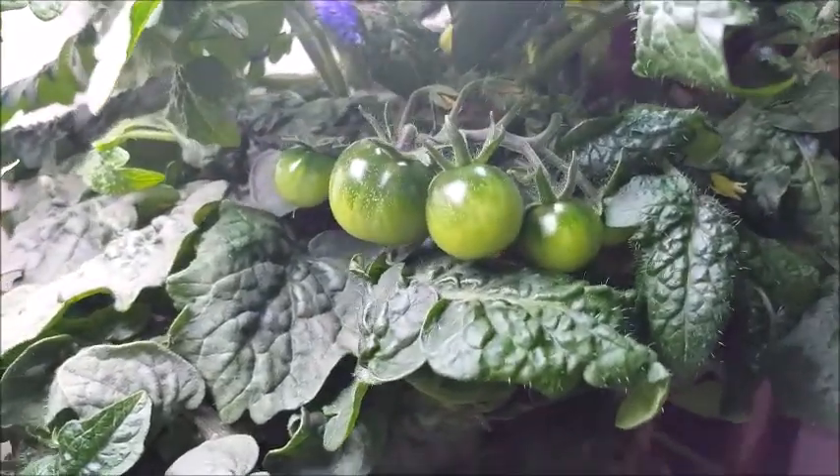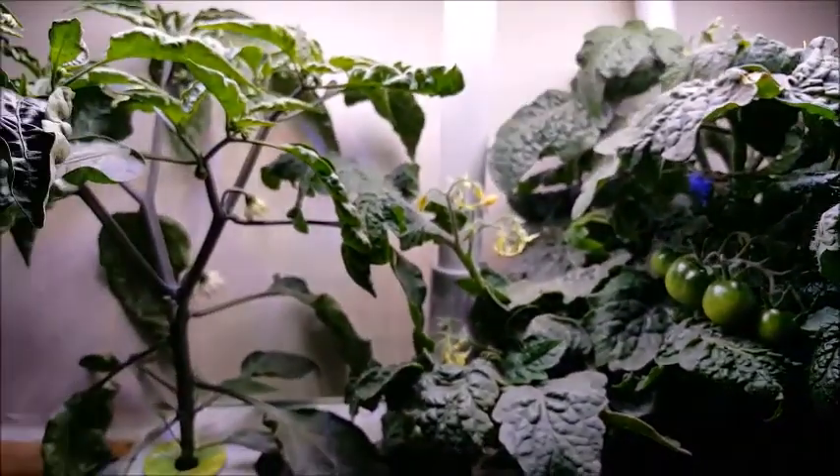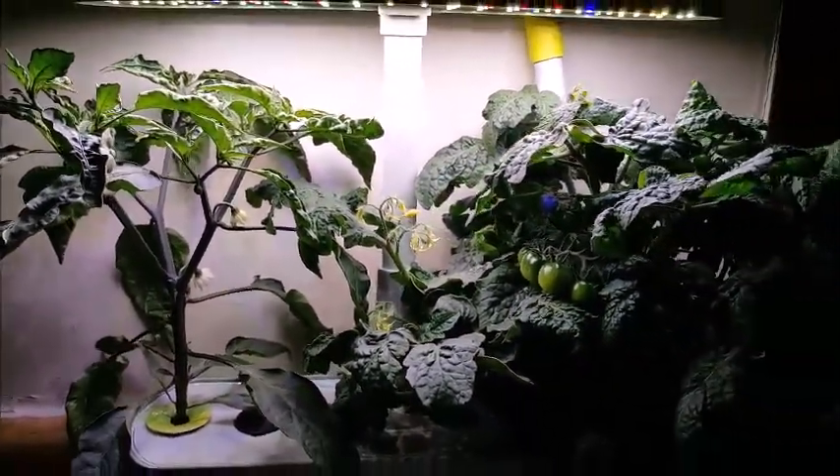Let me bring you in some more so you can see my babies, because I'm so excited. I'll catch you guys in my next video — goodbye! And I want to give you guys a quick sneak peek of something that's going to be happening in my kitchen really soon. Coming soon.